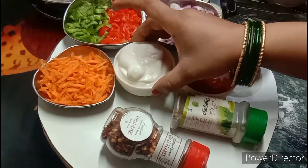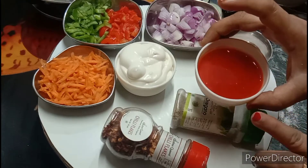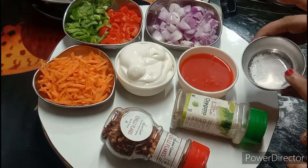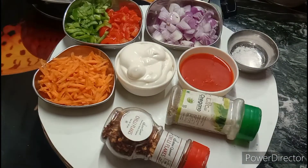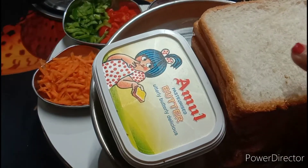I have got mayonnaise and momos sauce — it is very spicy and thick. And here I have got onion, oregano, chilli flakes, and bread slices and butter.